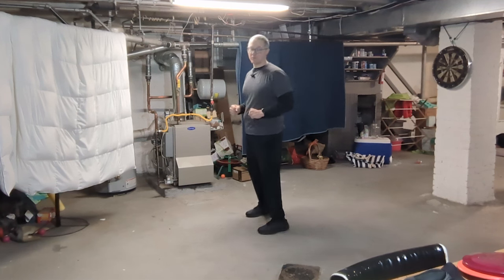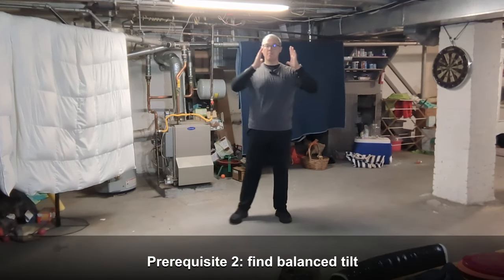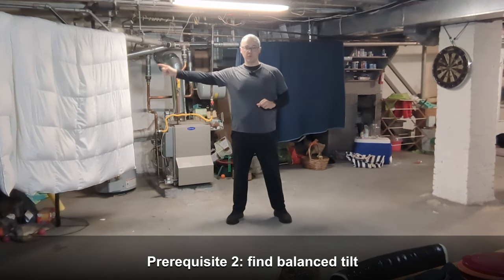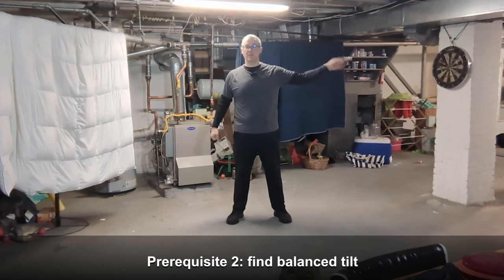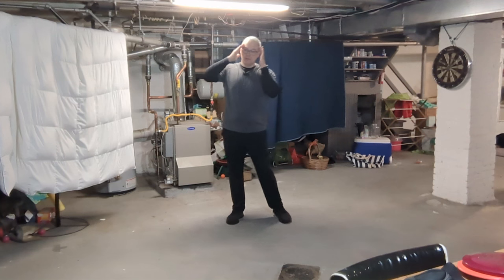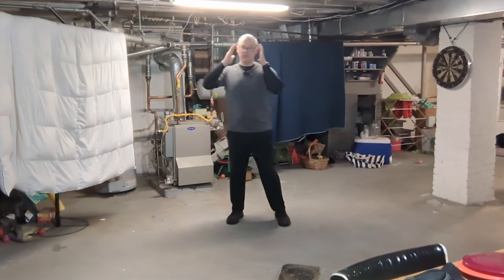Number two, we need to find balance tilt — the north-south direction, where north is toward the target and south is behind me down the tee. I want to be able to tilt my body in both directions to balance freely on each leg.